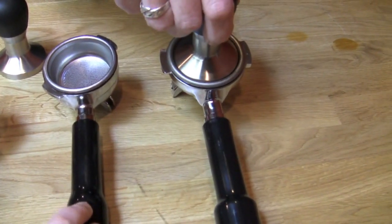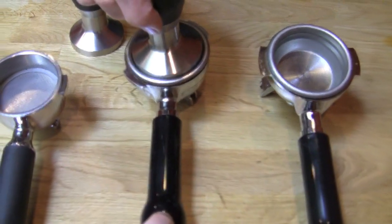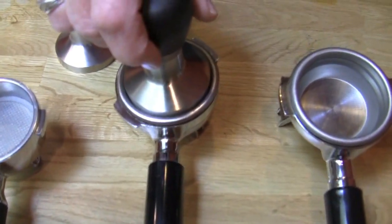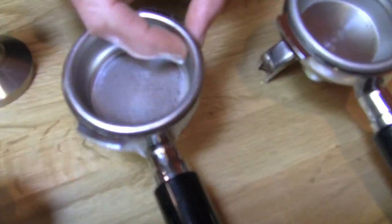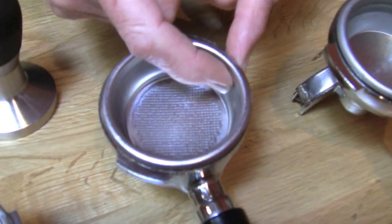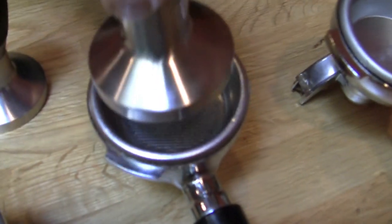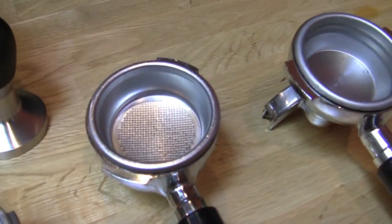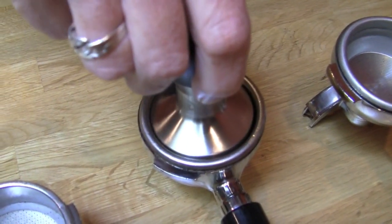We're going to go over here to the Rocket — a nice fifty-eight. This also is a fifty-eight. This is the Pasquini. However, if you'll notice, this basket has a ridge in it here, and it also tapers in. You can only go so far with the fifty-eight, and if you push on it hard, it will get stuck. So you really want to use a fifty-seven in a Pasquini.